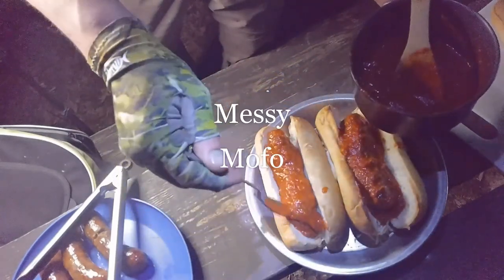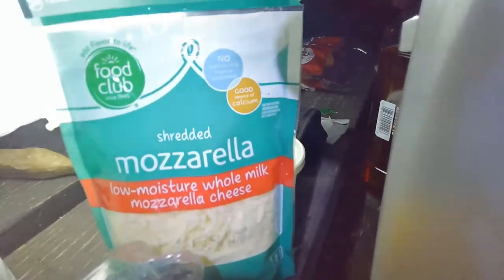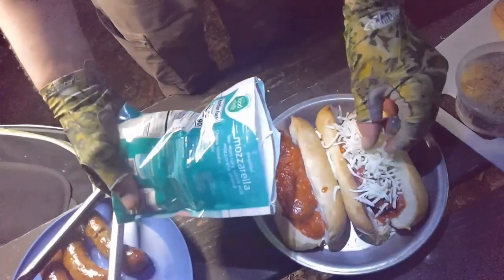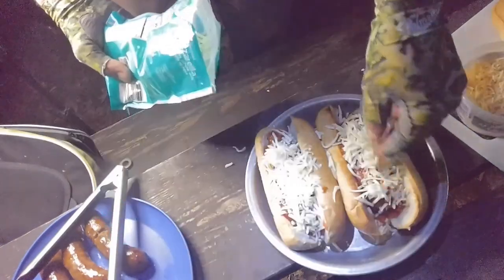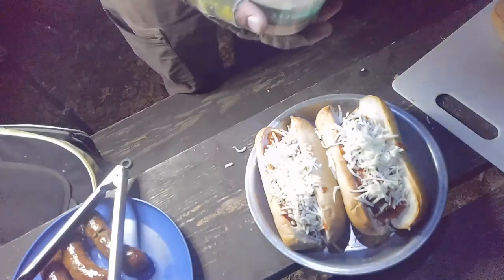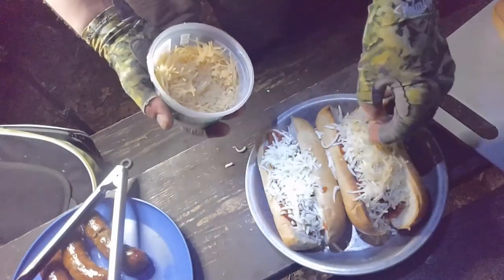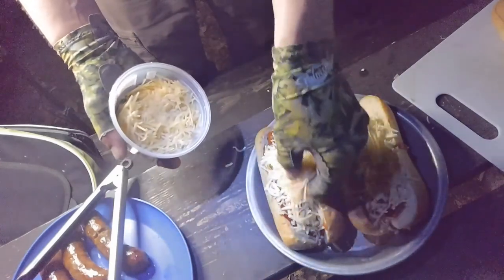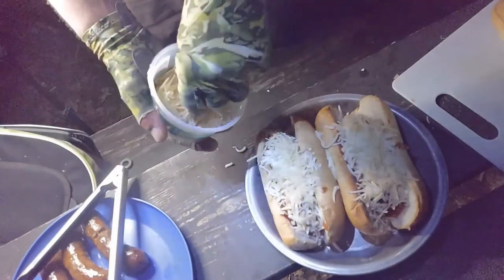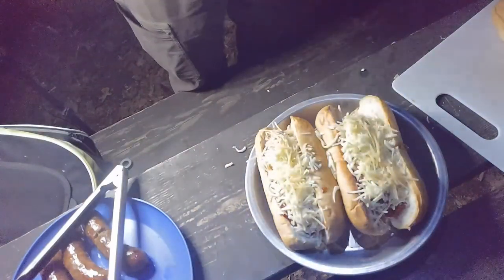Messy mofo. And mozzarella cheese! Doesn't have to be playing around skimping on the cheese. I think that's fair. Awesome. Asiago, romano, and parmesan — I think that's a fair amount. Are we looking good? Nice.